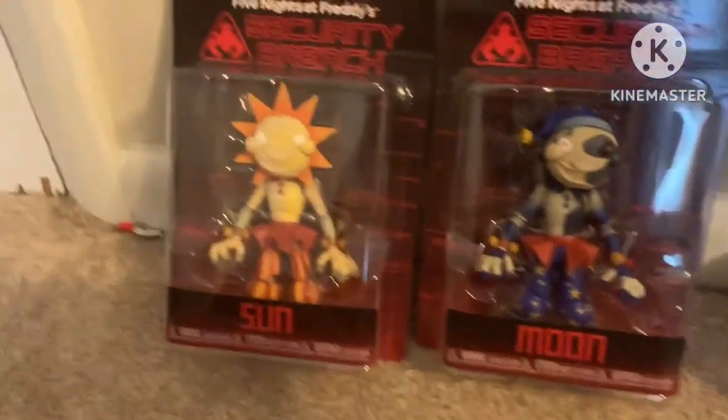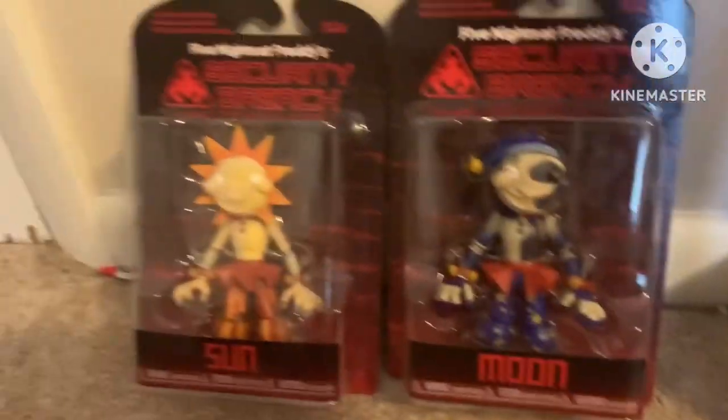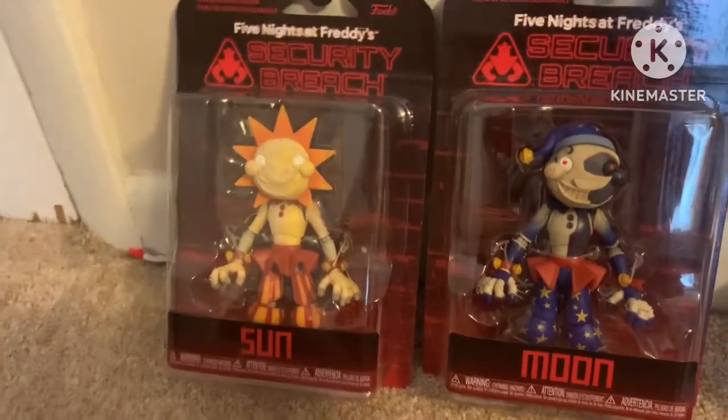Hey guys, today we're going to be reviewing the Sun and Moon FNAF Security Breach action figures by Funko.